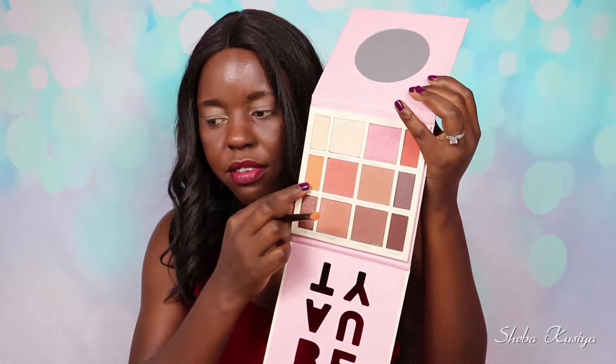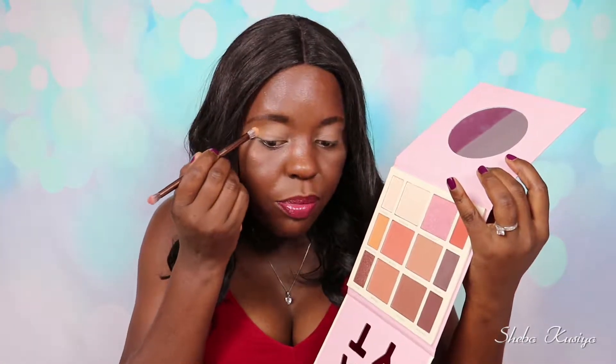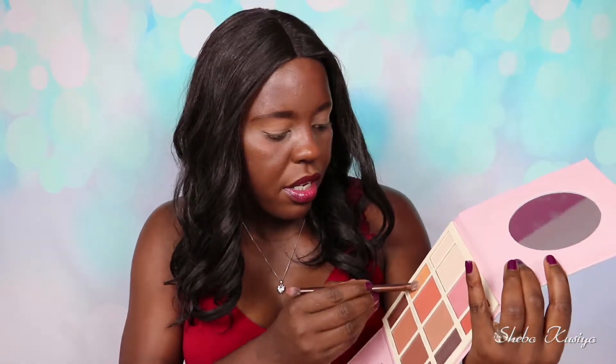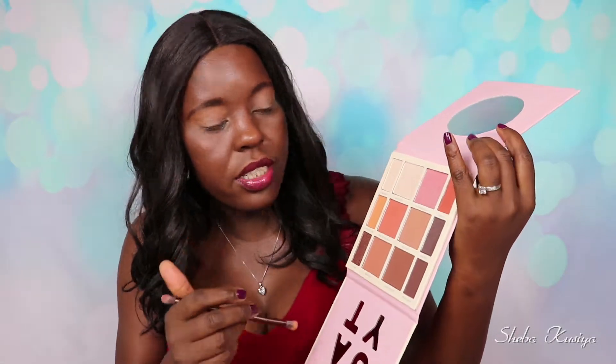We do get a bit of fallout — if you guys can see that. The color is picking up quite well, which is nice. I did transition to the shade and it doesn't look too bad. Yeah, there's a bit of fallout definitely, just keep that in mind.